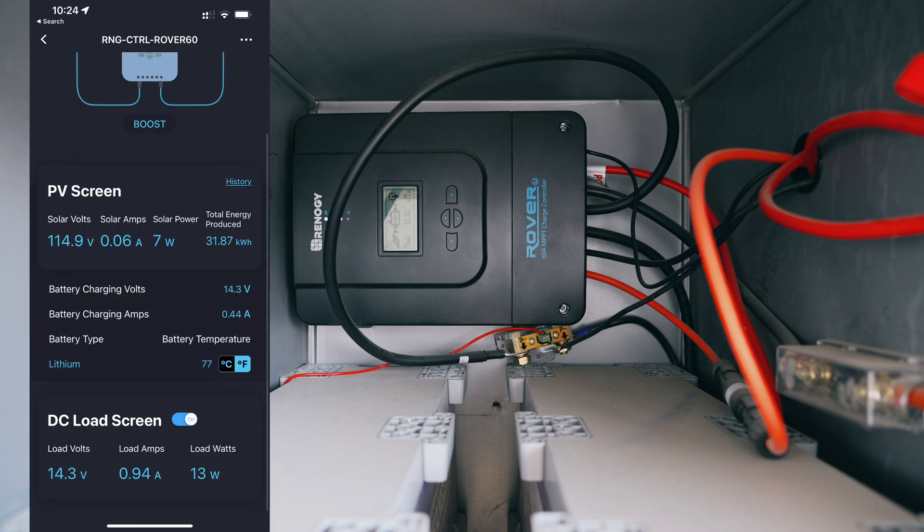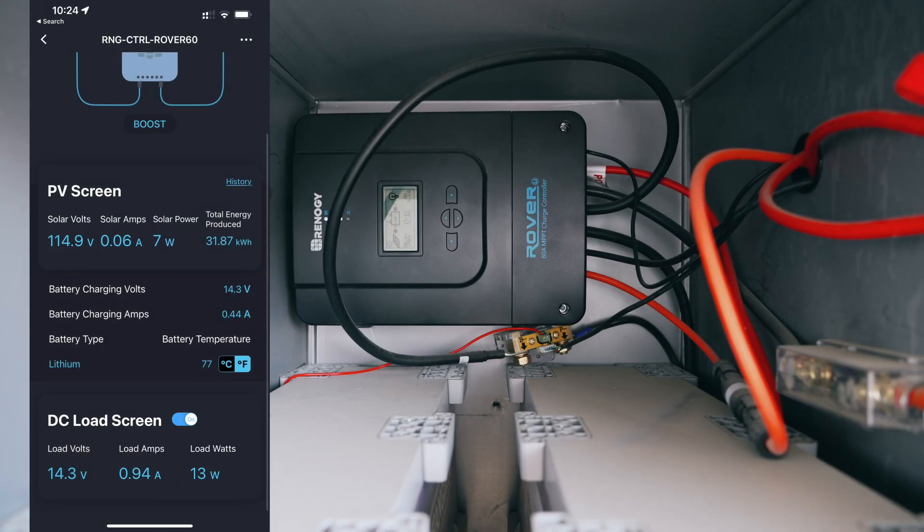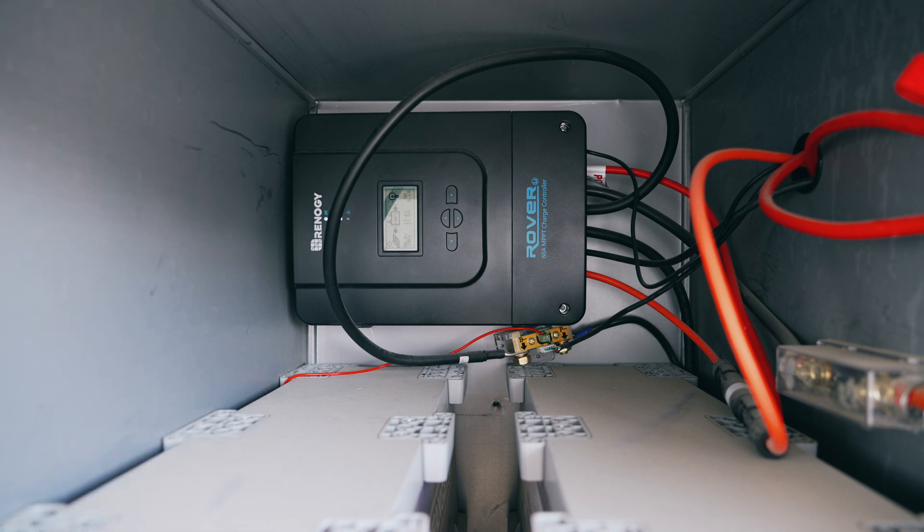I'm also using the charge controller to monitor electricity consumption, which is something I didn't do in my last configuration. I'm running power directly through the charge controller, and then the charge controller goes out to the trailer. That way I can power the trailer on and off completely using the Bluetooth app for the Renogy Rover 60 amp MPPT charge controller.